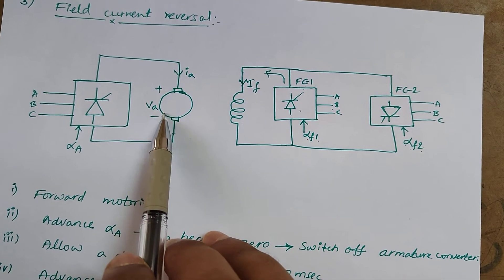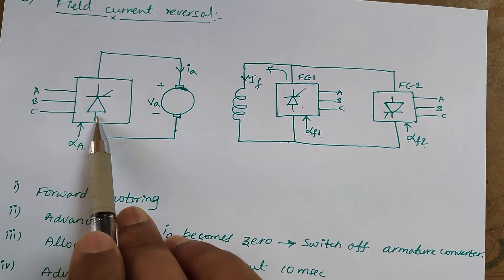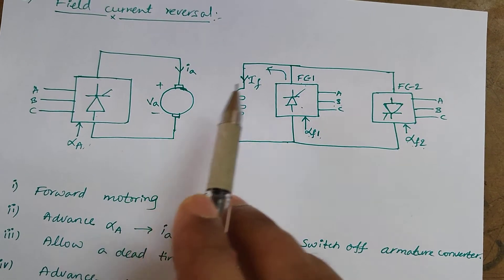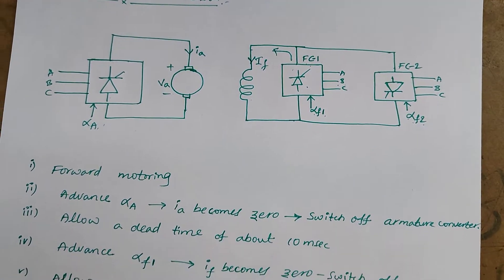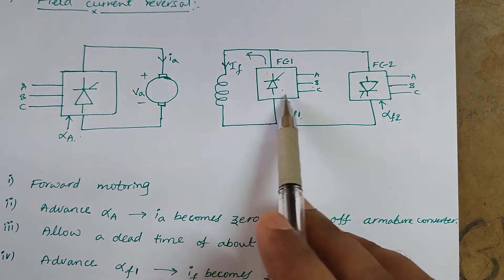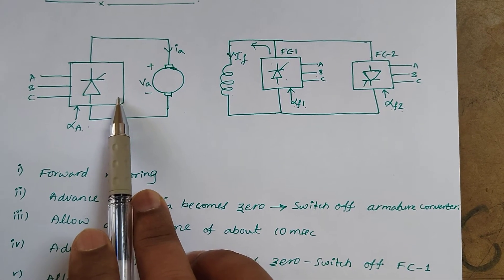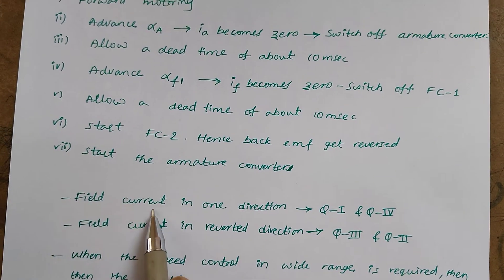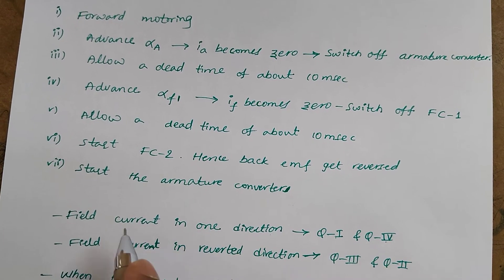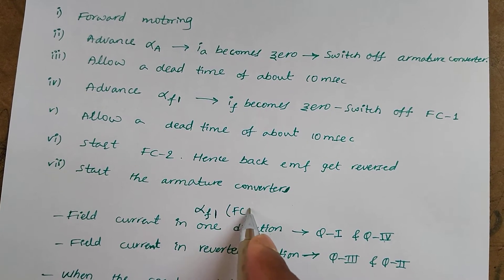So the speed-torque characteristics are in the first quadrant. If you increase the firing angle from 90 to 180 degrees, it will work like an inverter and enter into the fourth quadrant. So with the field current flowing in one direction — by turning on field converter one along with the armature fully controlled converter — the drive operates in quadrant one and quadrant four.